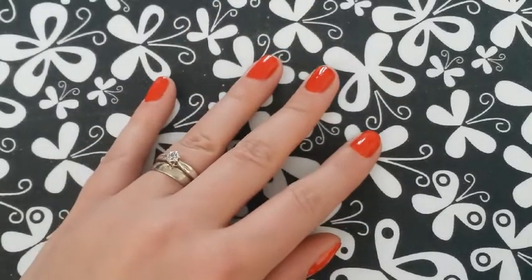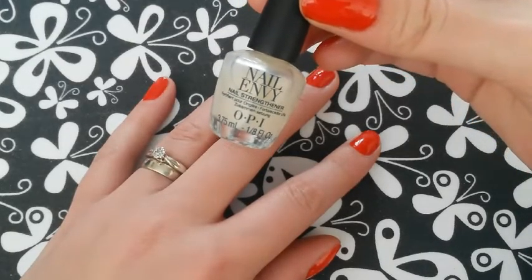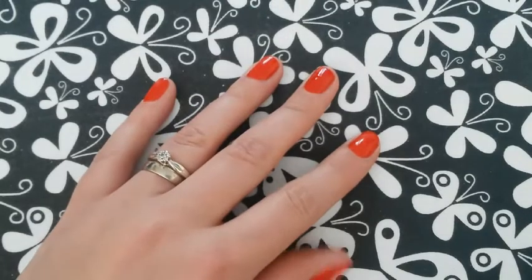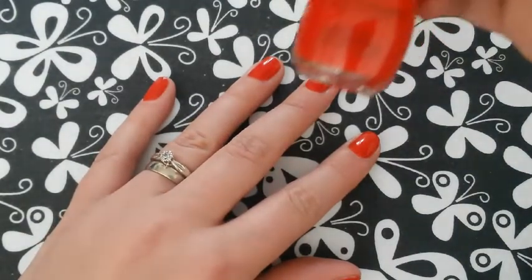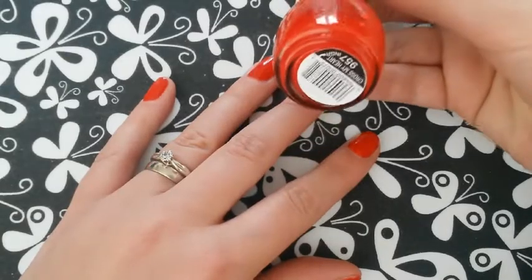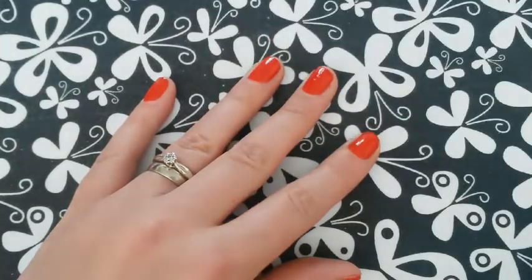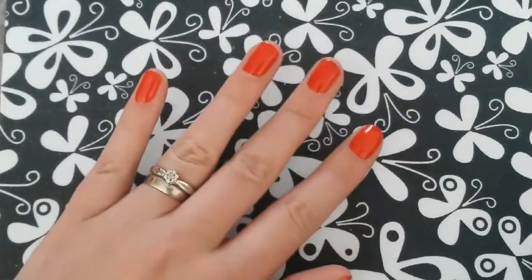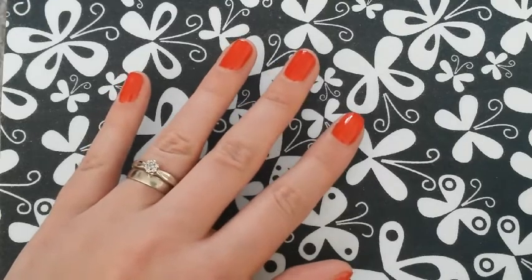Okay guys, so I first started off with a base coat, which is OPI's Nail Envy Nail Strengthener. And then I've painted all my nails in this gorgeous red by Sinful Colors, and that is called Cross My Heart. That is literally just one coat. It looks quite thin in the bottle, but it comes out really, really well.